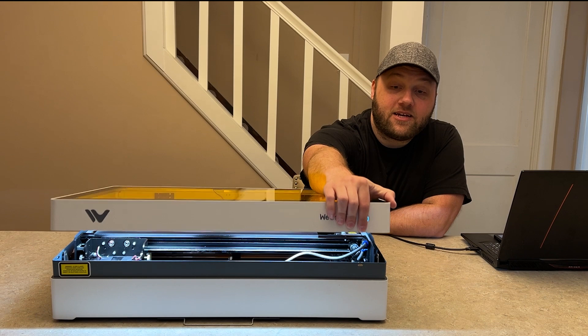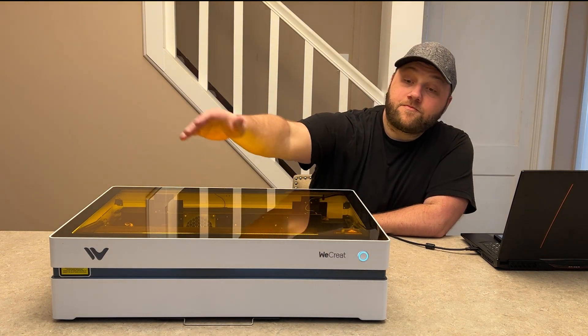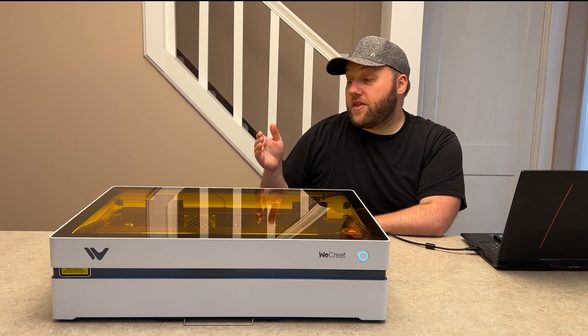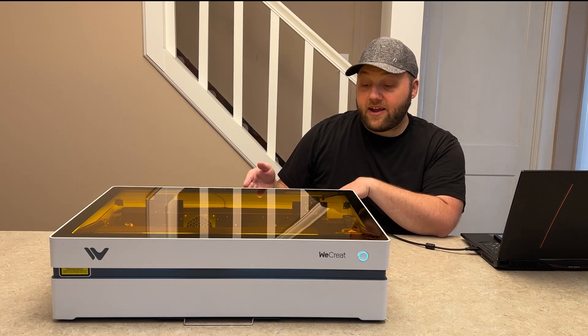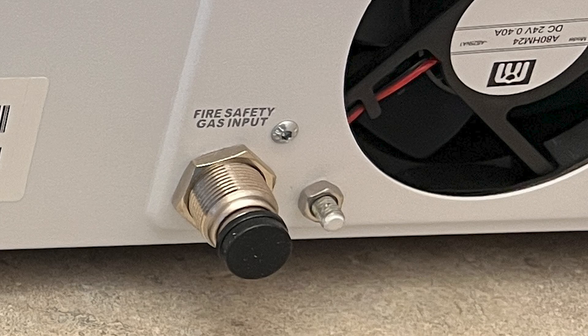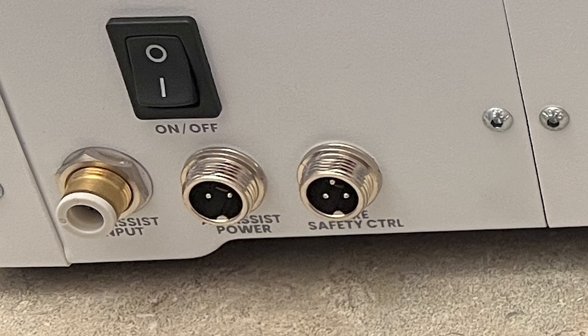There are also a lot of safety features built into this machine that are different as well. There's now a fire detection safety feature. They also have two new ports on the back for fire detection — a gas input like CO2 gas, and an output for power for the fire unit.